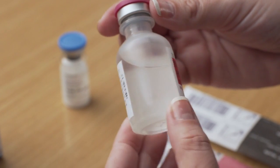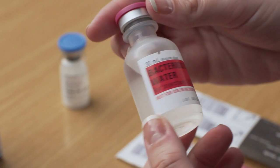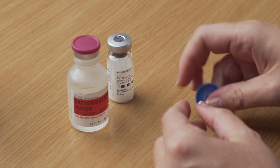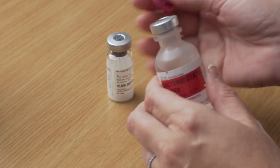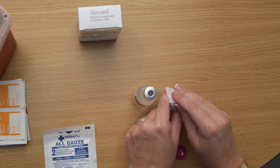Check that the sterile water is clear and colorless. Do not use if the solution is cloudy or discolored. Before you can inject the powdered Novarel or HCG, you have to mix it with the sterile water to turn it from a powder into a liquid. Using your thumb, flip the protective plastic caps off the vial of Novarel or HCG powder and the vial of sterile water. Use an alcohol swab to wipe the top of each vial.